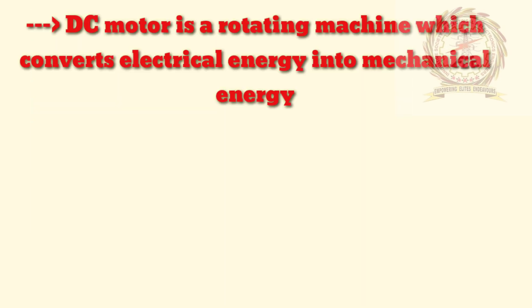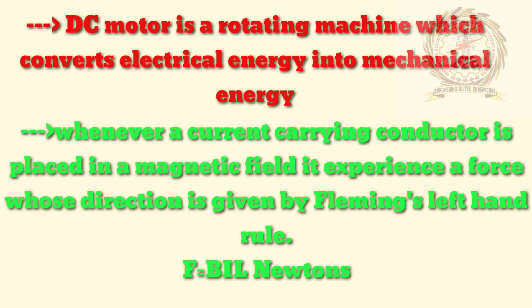DC motor is a rotating machine which converts electrical energy into mechanical energy. When a current carrying conductor is placed in a magnetic field, it experiences a force whose direction is given by Fleming's left hand rule. F is equal to BIL. Unit is Newtons.